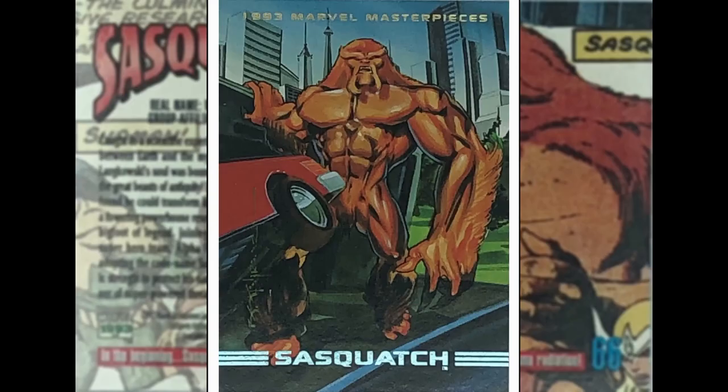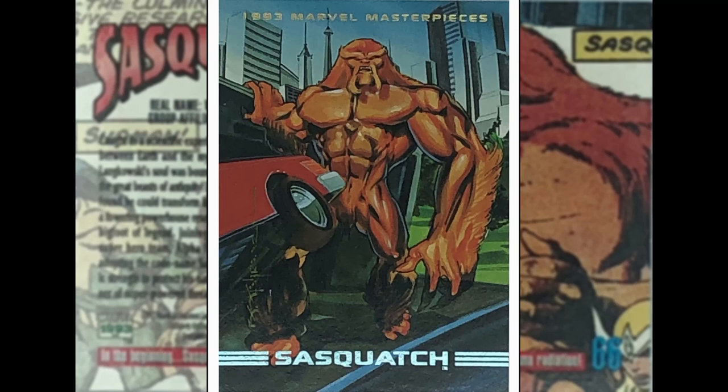Sasquatch by Brian Stelfreeze — part of Alpha Flight, which was a Canadian super team. Sasquatch was kind of their answer to the Hulk. He was Walter Langowski — gamma irradiated, scientist who retained his intellect and could turn back and forth at will into the Sasquatch. Probably not my favourite one of Brian's from this set — face looks a little bit funky, lifting up that car or whatever.